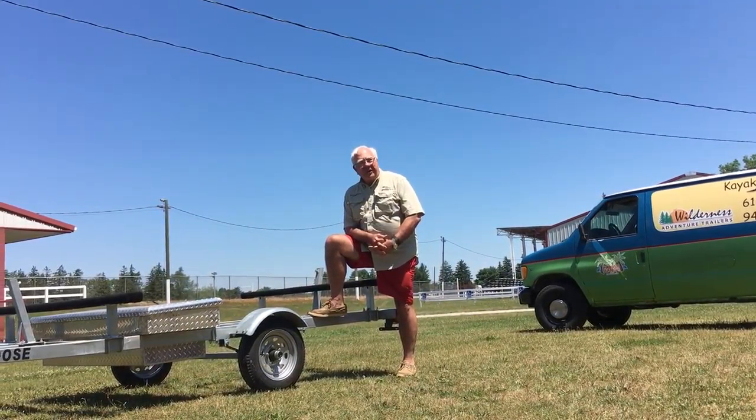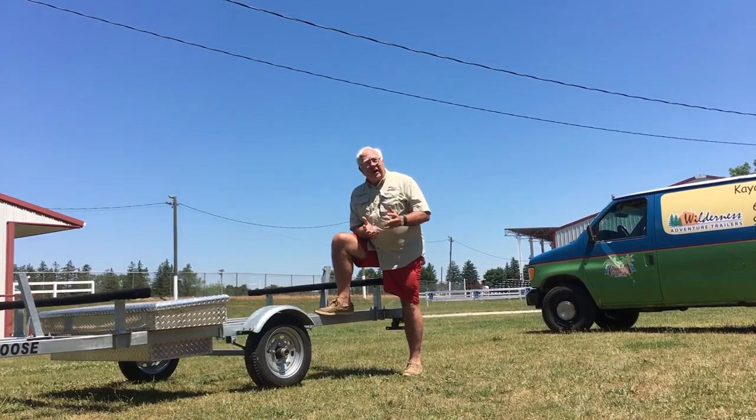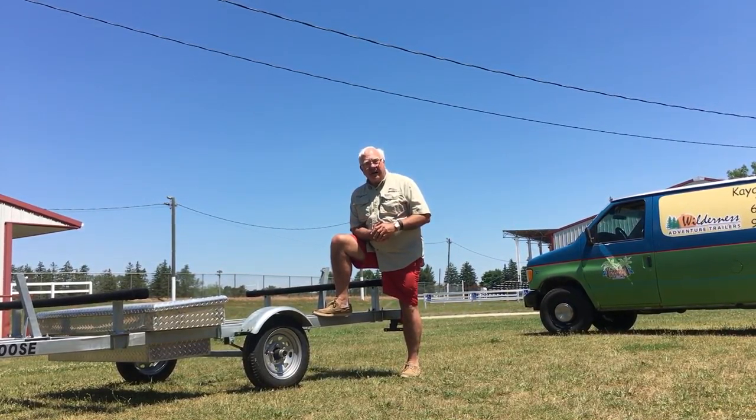Good morning. Welcome to West Michigan. Beautiful day here, great skies, great paddling, and I'm here to talk to you about the Kayak Caboose.